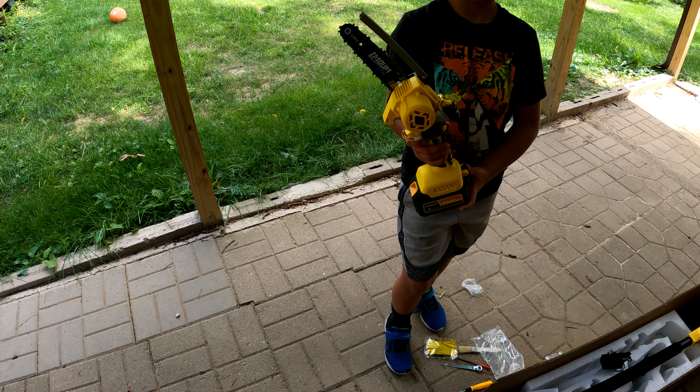We've got a dead branch way up there — let's see if we can get it with this chainsaw. The chainsaw worked really good; it took a little getting used to but cut down that pretty big branch real easily.